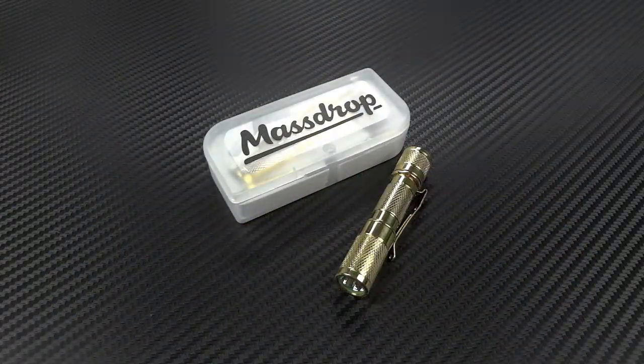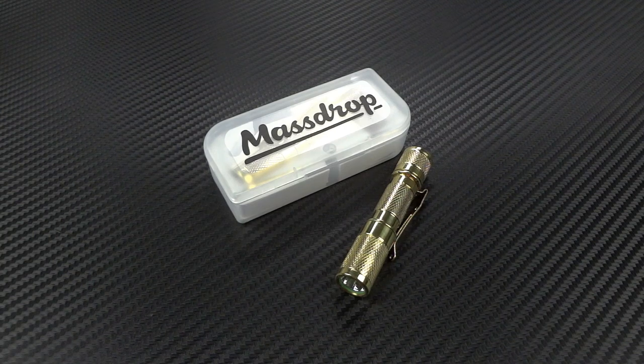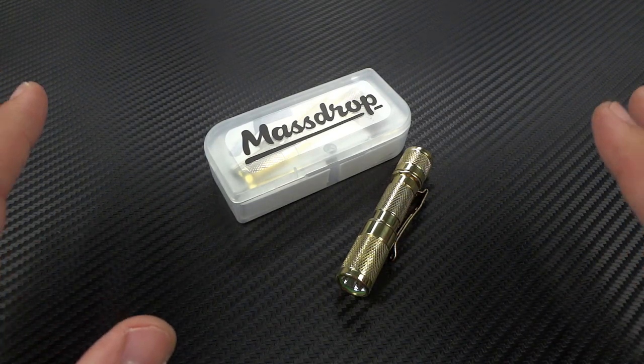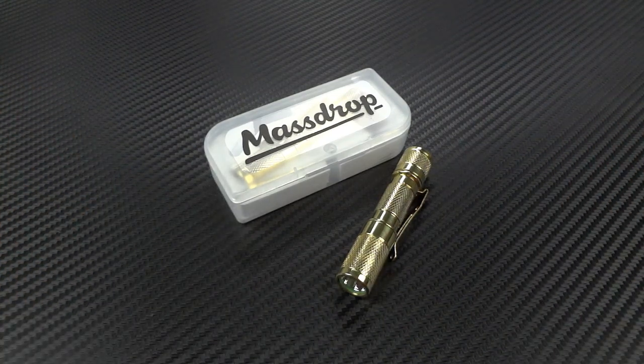Hey guys, Jim here. Welcome back to another Into the Light series video. Now, I don't primarily focus on anything but high-end custom flashlights. It's a very rare occasion that I come out here with a budget flashlight or even a standard production flashlight, but this one is a really, really wonderful exception.